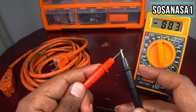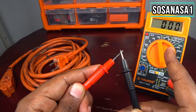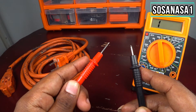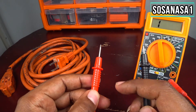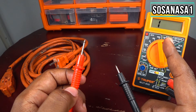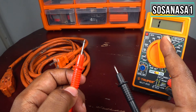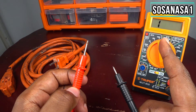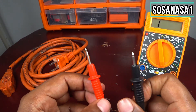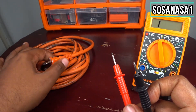If this tip touches this tip, you will see on the screen zero — it means continuity. If this tip does not touch this tip, on the screen you will see only the number one — it means there is no continuity. Taking this, we will use this rule.